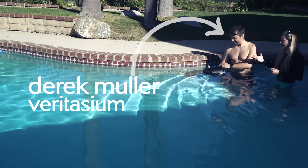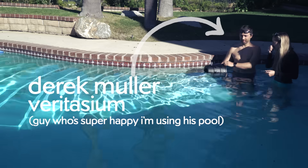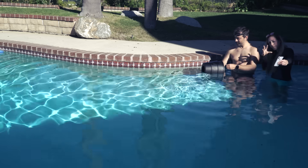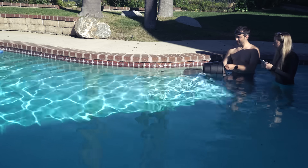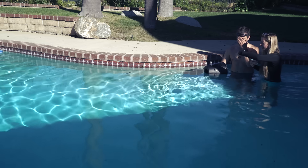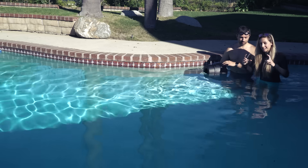Derek is kindly lending me his pool and also helping me — thanks for your pool. We have a vortex cannon, which is usually used for air vortices and for shooting people, but we're using it in the water. My idea is that I'm going to squeeze some of the food coloring just on the outside in the front, right where the vortex is coming out, and hopefully it'll get sucked in and make a full ring vortex.